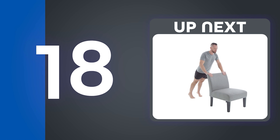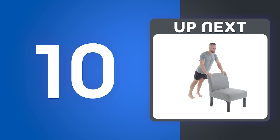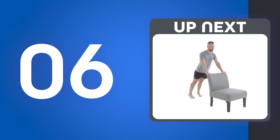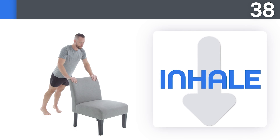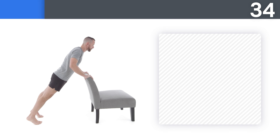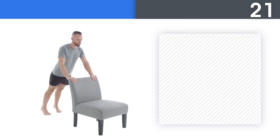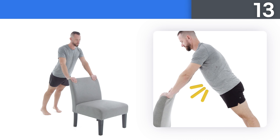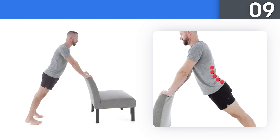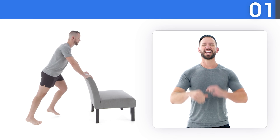Next up: low chair tabletop lifts. Take a big breath in as you go up and give a big exhale as you go down. If this feels too difficult, scale down. Make sure the chair or surface you're using is nice and sturdy — safety first. Squeeze your glutes tight to fully extend the hips.